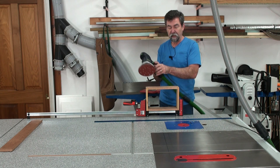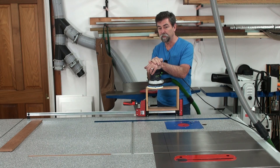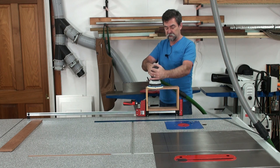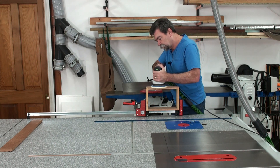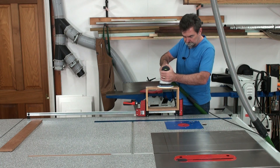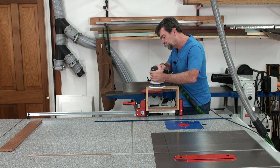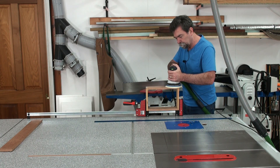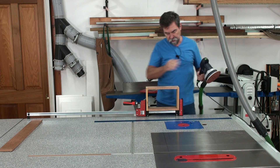I've also got it hooked up to my overhead dust system. I did have it hooked up to a bag on the end — and whilst that's okay, I was just basically showing the portability of that bag. It's always better with a dust extractor. So let's give it a try.